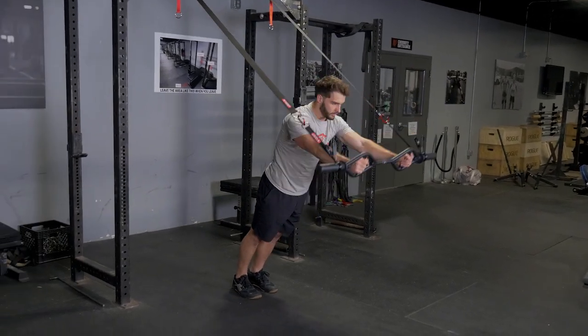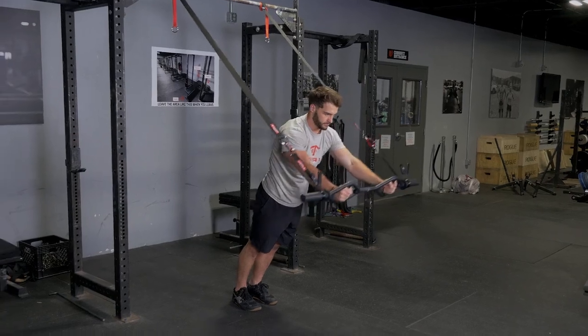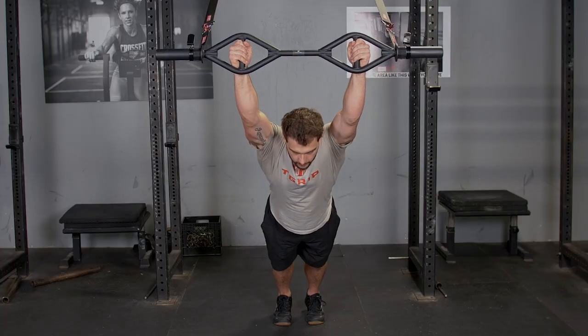The fallout exercise using the original t-grip bar and t-grip suspension system is an excellent exercise for your lats, triceps, and core.